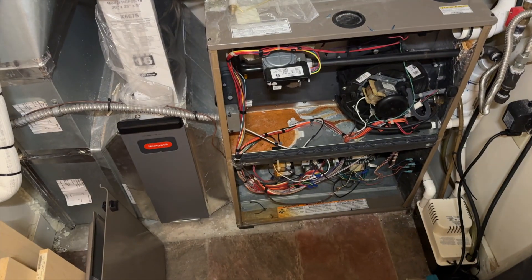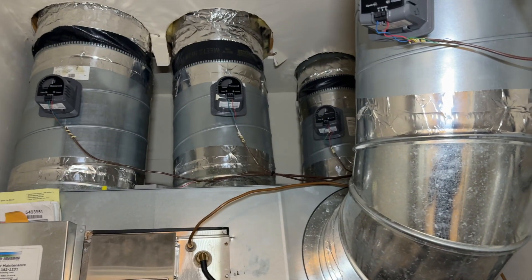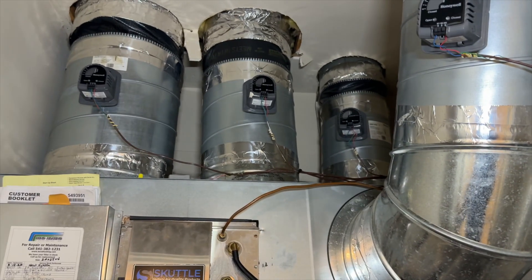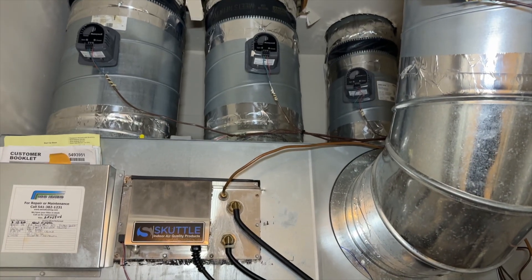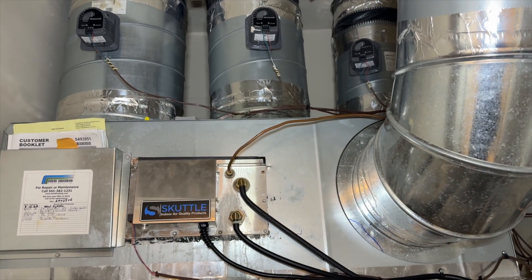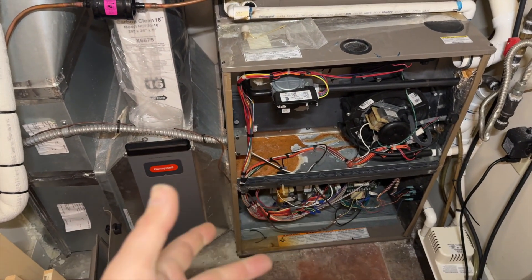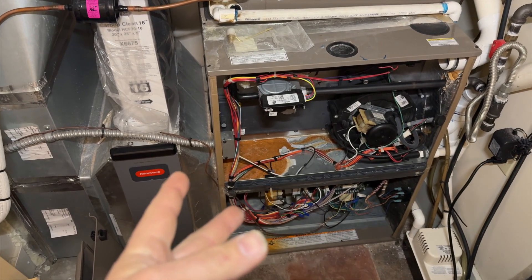We're back in the mechanical room. We have a no heat call. Apparently there were some issues with the zoning system here — just by looking at it I can tell there's issues — where some of the rooms are still getting air when they're not supposed to. But that's our secondary issue. The main issue is last night they smelled a burning smell and the breaker tripped.